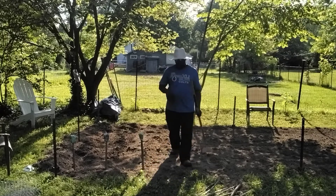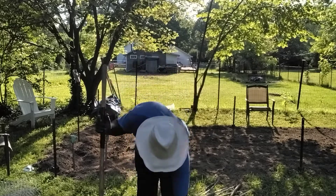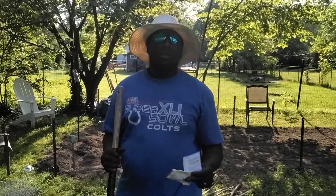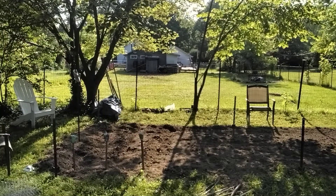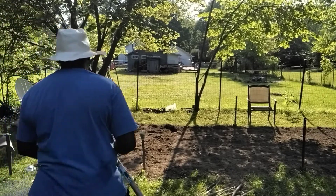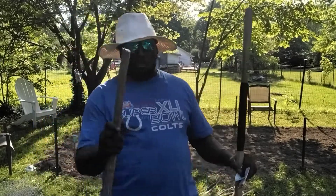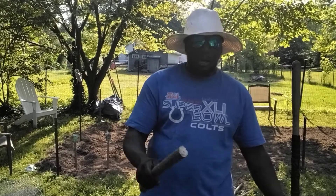So you guys want to know what this is about? This is the old school thing my grandma taught me. When you plant, you want to find something to label what you plant and where you planted it. So you can always go back and remember where you put your greens and turnips and everything.